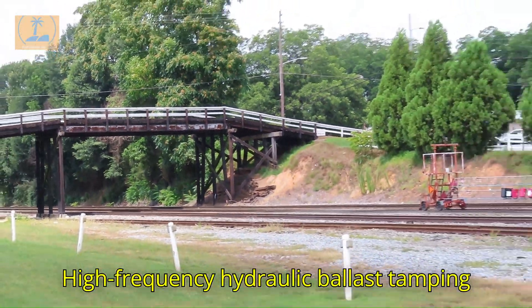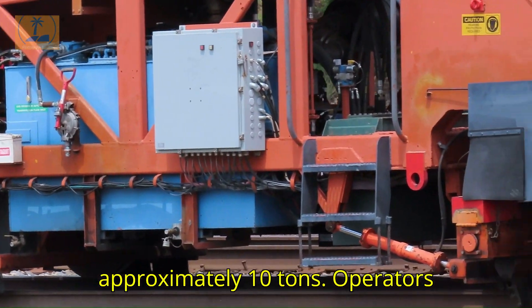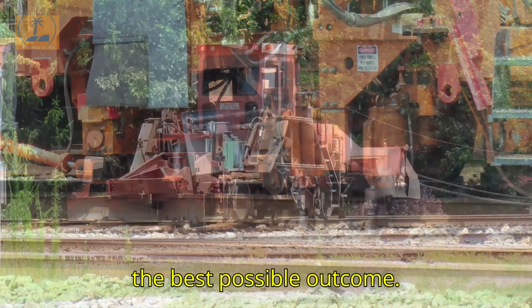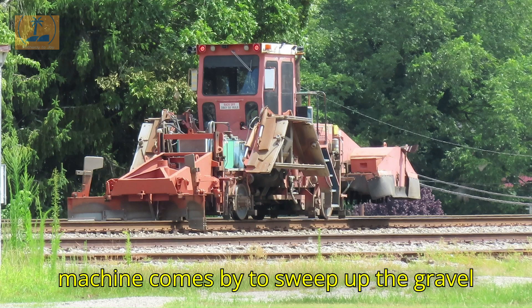High-frequency hydraulic ballast tamping machines can exert a compaction force of approximately 10 tons. Operators need to meticulously calibrate and oversee the tamping pressure to ensure the best possible outcome. After the ballast adjuster finishes, this machine comes by to sweep up the gravel and make everything smooth again.